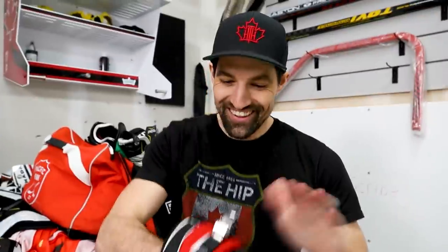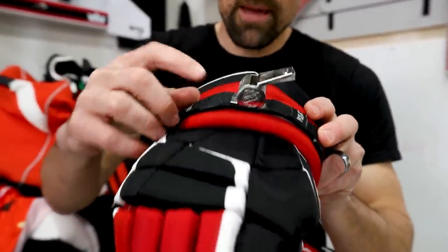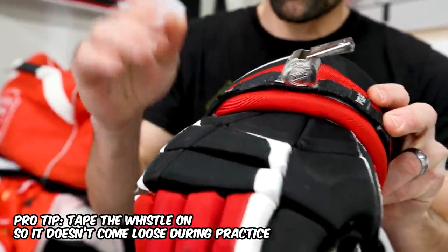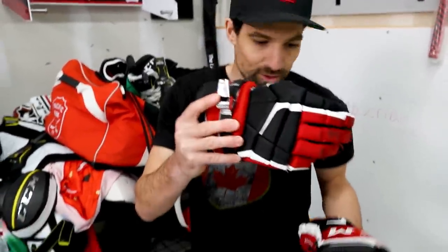That's your coaching clinic right there, that's all you need to know. The whistle is from Fox 40, and I tape it on because this little thing catches in your jacket pocket and flies out onto the ice. I secured it with some extra tape to make sure it never comes off mid-coaching, because it looks funny when you have to skate around to try to find your whistle.